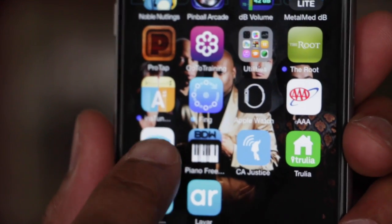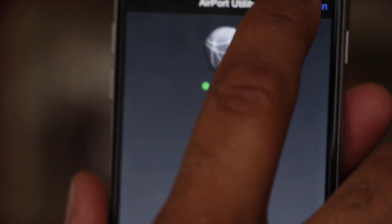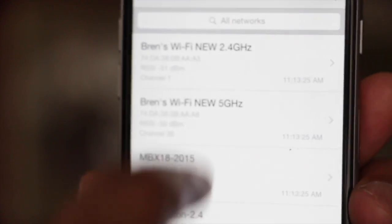Install Airport Utility on your iPhone. Open it up, fire it up, hit the Wi-Fi scan, and then hit the scan button up here. Tap that and what it does is scan your entire room or area for the top Wi-Fi channels.